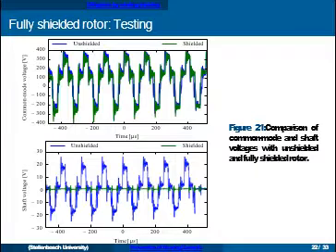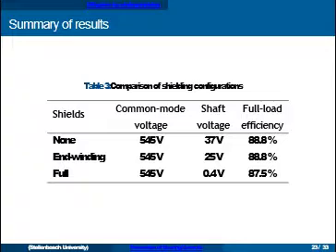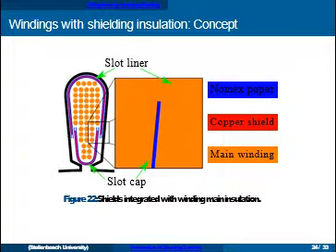Here's a summary of the results: initially the shaft voltage was around 37 volts, and with the full shields it was reduced to a very small value. We also tried to assess if the shielding had any effect on efficiency — since a conductive surface along the rotor could allow currents to flow in the shield. Our efficiency test wasn't very precise, but we did see a small drop in efficiency. If properly implemented, the losses in the shield can be controlled by proper segmentation.